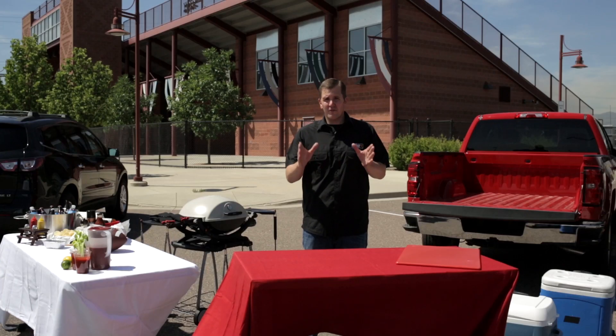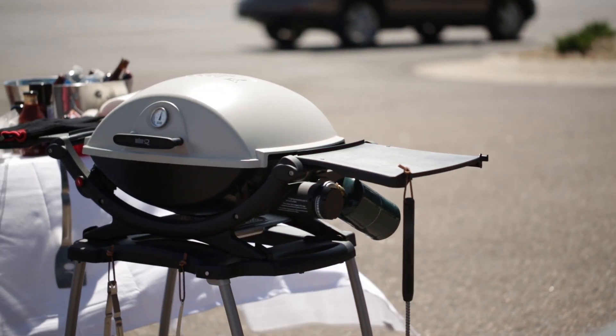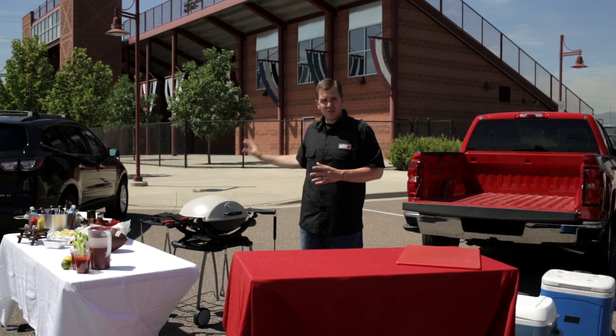Now let's talk about preparation. First is our grill, and here we're using a Weber Q. If you're grilling for 10 to 20 people this is gonna be perfect. If you start grilling for 20 to 30 or more, you might need two of these.